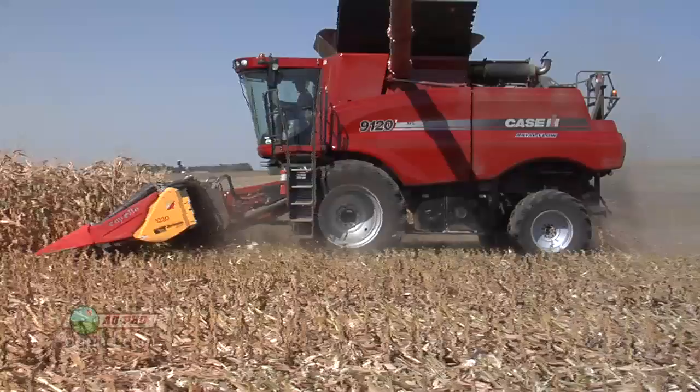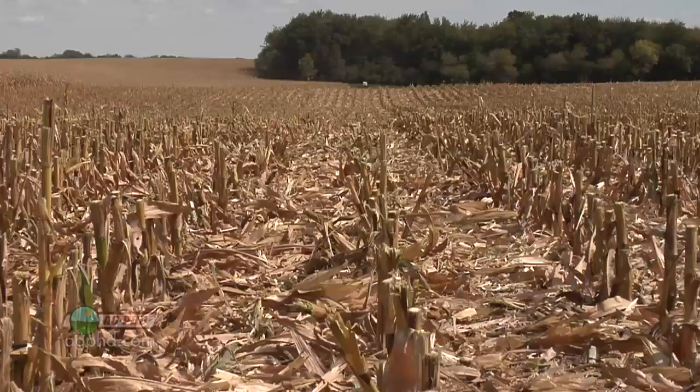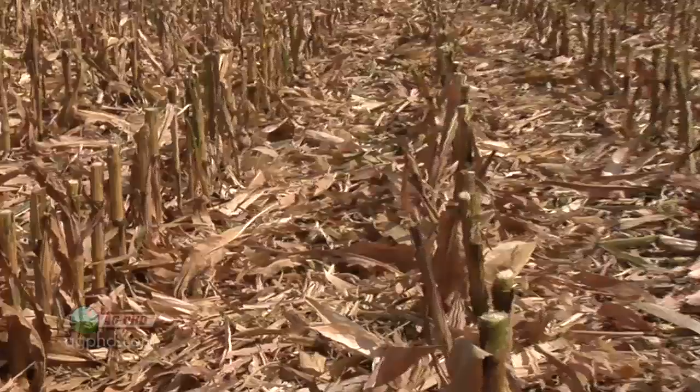Not only are we saving a trip across the field, but now you can actually chop the stalks before you run over them with the machine. You end up with a field that looks pretty nice and even — on the end rows you're going to run over some things, but out in the middle of the field it's nice and even and it's going to be really easy to plant this field next spring.